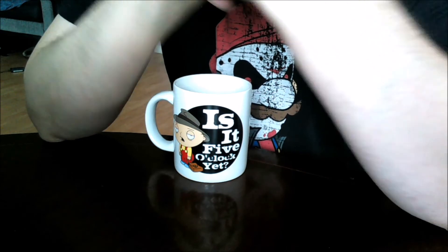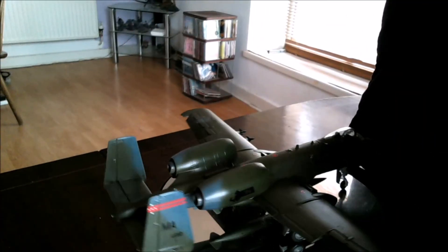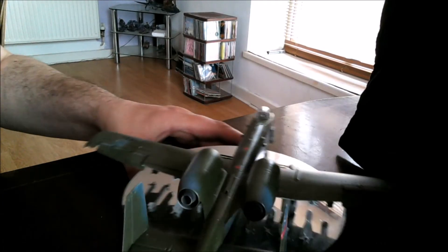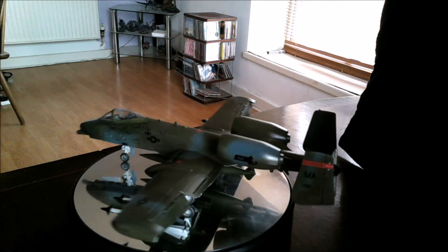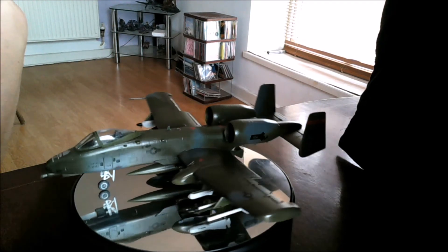I will do an unboxing of it to introduce the kit to the group build. Now I'm going to pass you over to the turntable — from the shadows into the light — so yep, there she blows.